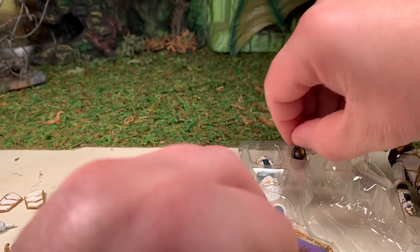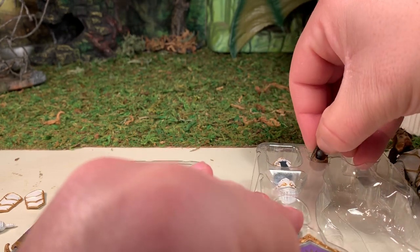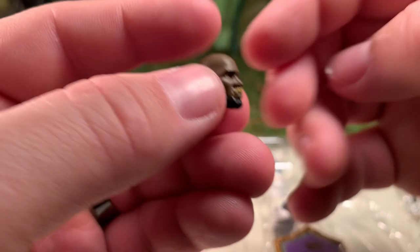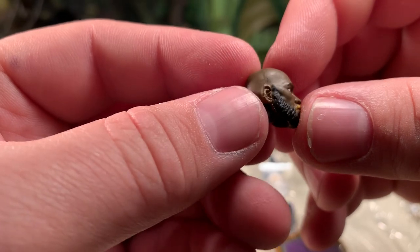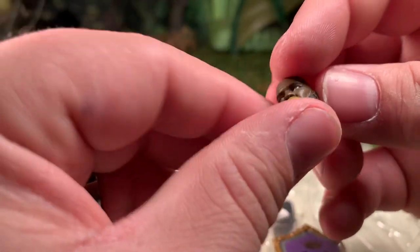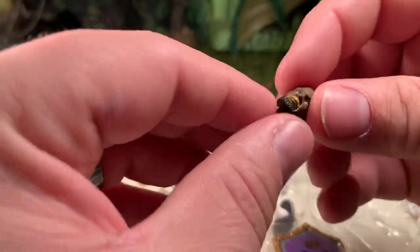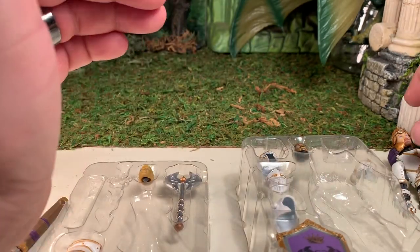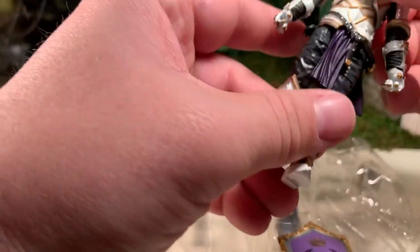He has his other alternate likeness — it's a Black gentleman with a blonde mustache. I wonder why they gave him a blonde mustache and a black beard; that's a little odd. But multiple likenesses are always a good thing, because the figure can only have one head, and it saves you from having to paint another head when you customize a figure. So I do like seeing the multiple heads.